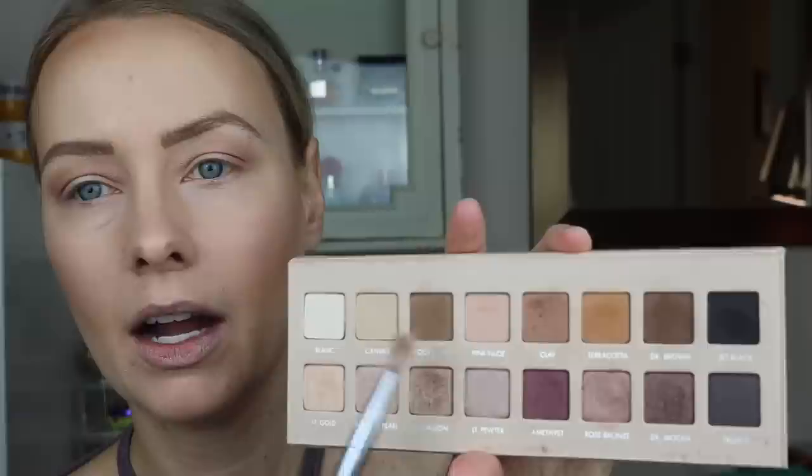All right, and then do the same thing on the other side. Next I'm going to take a little bit of a smaller crease brush — this is a Real Techniques brush, number 203 from the Metals Collection. I think I'm going to do a really cool-toned look this time, so I'll go ahead and take the cool taupe. It's a little bit cooler brown and just slightly darker than that Clay shade, and I'm going to keep this more right on the outer corner and directly into the crease.